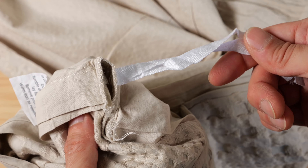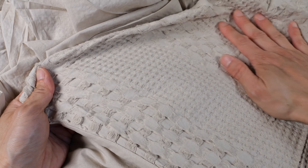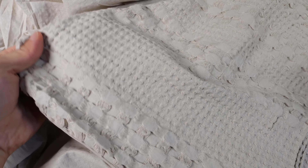On each corner there are ties to keep your comforter in place. It's 100% cotton, made in China. This is the pattern that goes on the top — it has a nice 3D effect to it.